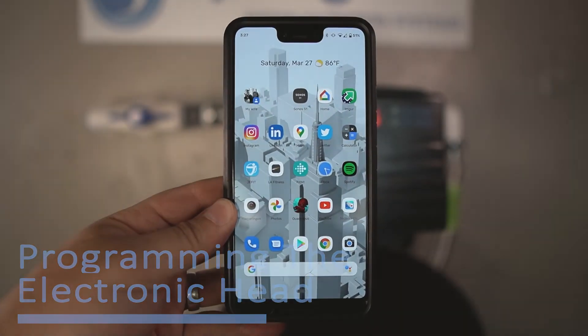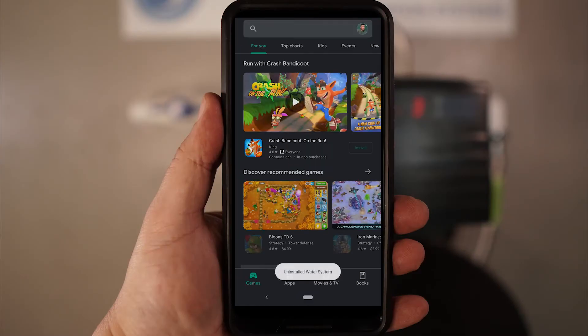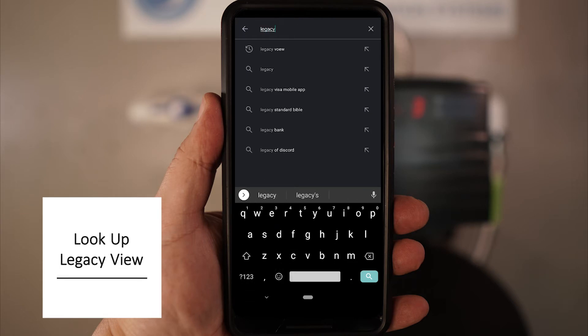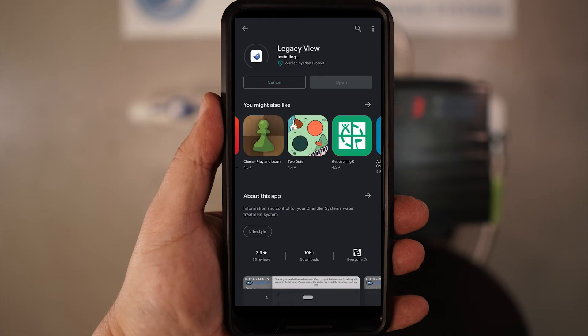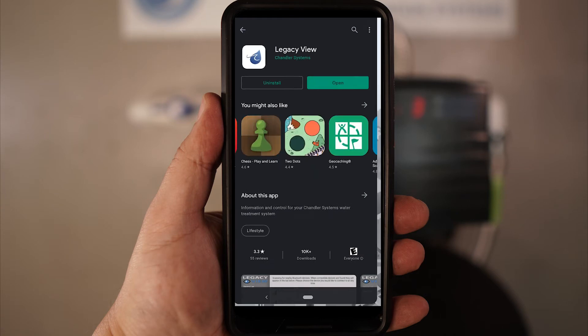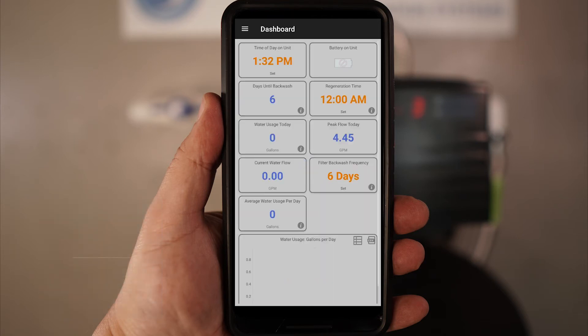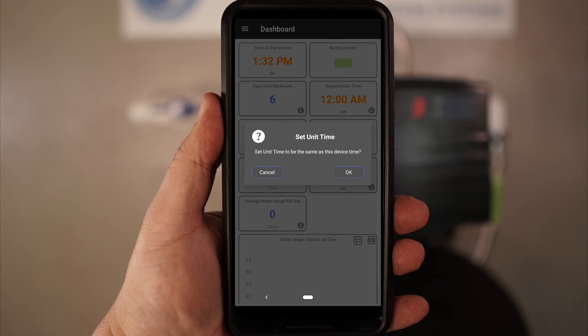The final step will require a smartphone — you will be programming the settings of the electronic head. Go to your app store and type in Legacy View. The app can then be installed. Be sure you're standing close to the tank head that's powered on; it will show up as backwashing filter — go ahead and select it from the list. Begin by setting the time by simply tapping on that tile. A prompt will come up asking if you want to set it to the device's time — go ahead and select OK.